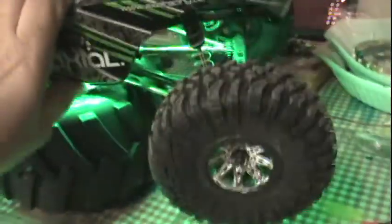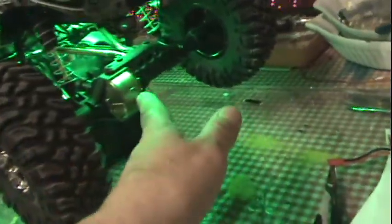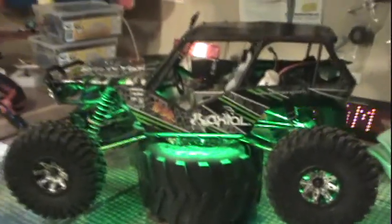I use a 1500 milliamp LiPo battery. It fits right behind the seat there. I've got the HotRacing — HotRacing.com — their alloy kit. So it's green lower and upper links.